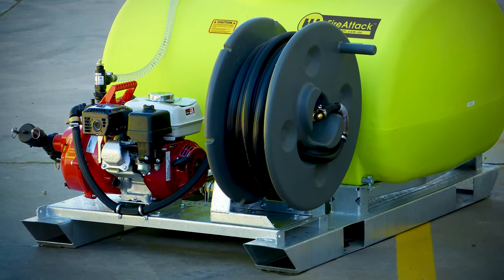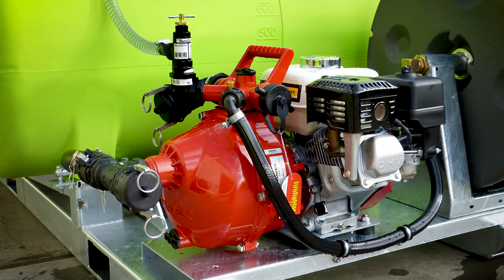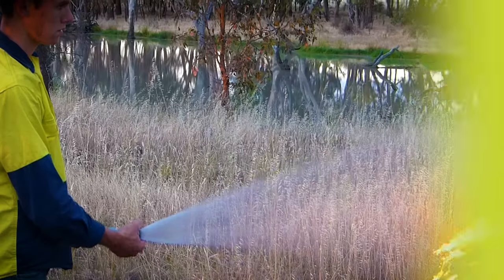Standard on these units is a GX200 Honda motor, coupled to a Davey twin impeller pump for maximum pressure and flow out of the nozzle.